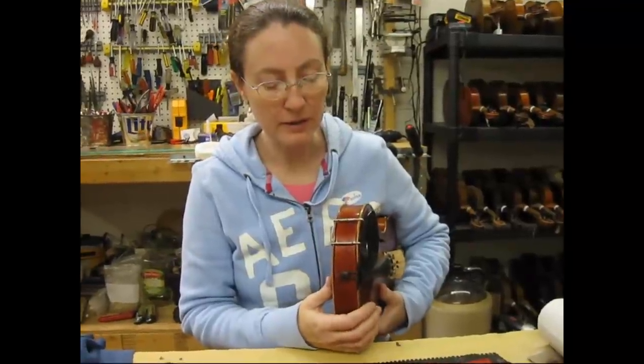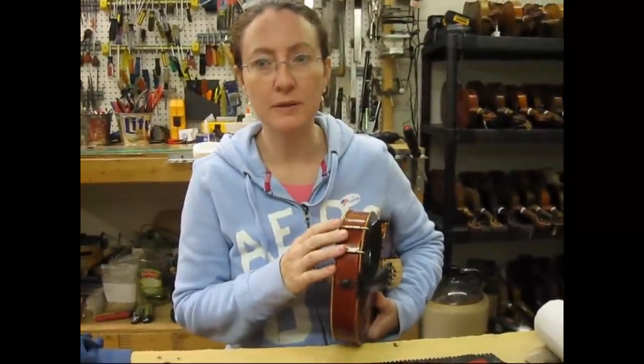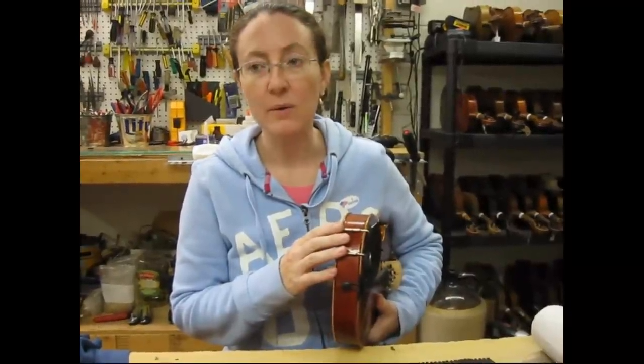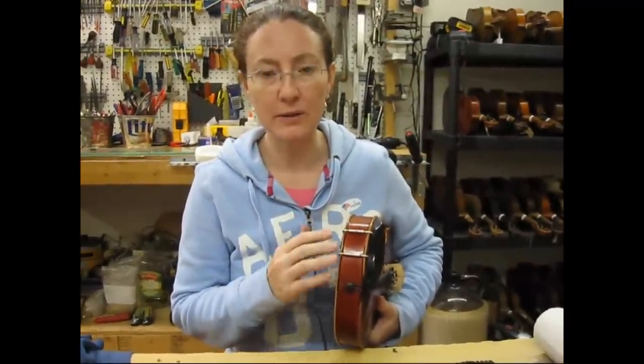What we're going to do is talk about how to change the chin rest out on a fiddle. So you either have one on here and you want a different one, or maybe you don't have one at all and you want to learn how to put one on.